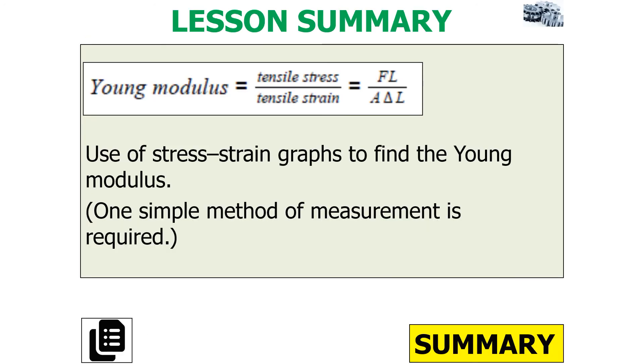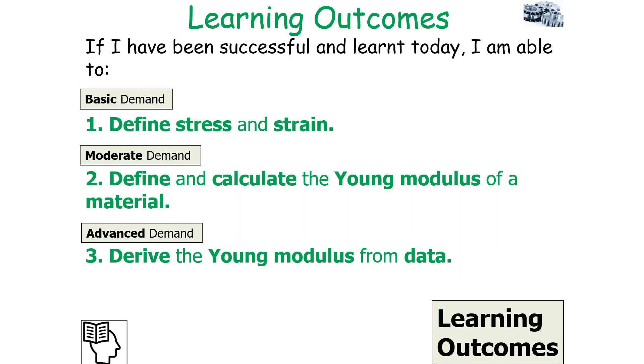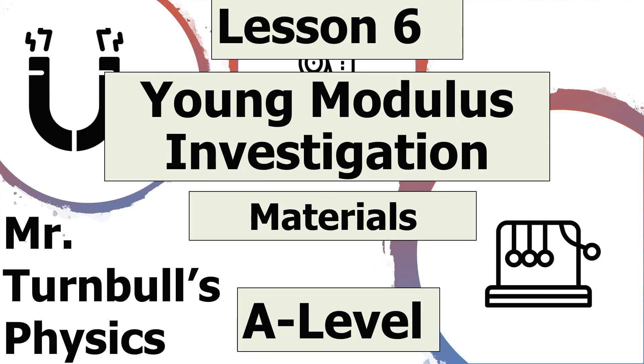In summary, the Young's modulus is stress over strain, and we can use stress-strain graphs to find the Young's modulus by looking at the gradient. We've looked at a full method of measurement to do this. If we've been successful in today's lesson, we should be able to define stress and strain, define and calculate the Young's modulus of a material, and derive the Young's modulus from experimental values. I hope you've enjoyed today's lesson on the Young's modulus investigation, which is part of the materials topic in AQA A-level physics. Thank you very much for watching, and as always, have a lovely day.